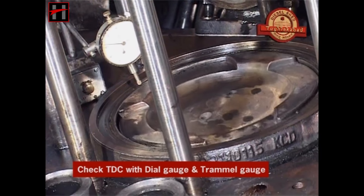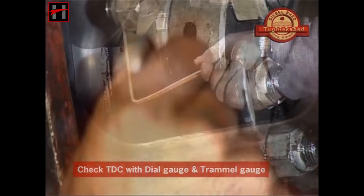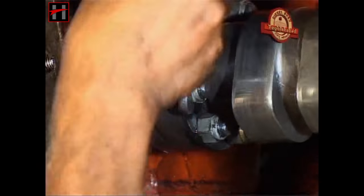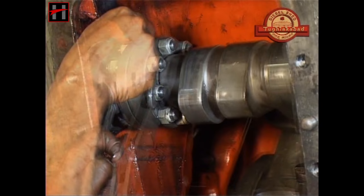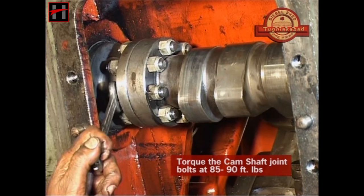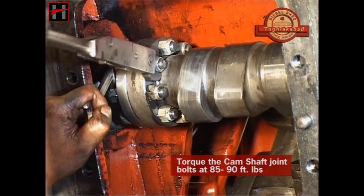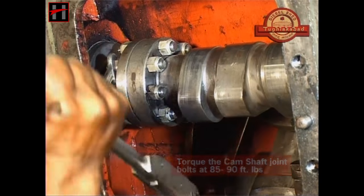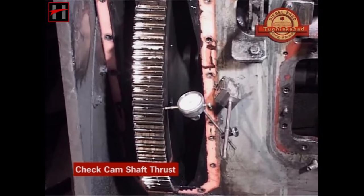Check the TDC with the dial gauge and the trammel gauge. Then first tighten the camshaft joint bolts with the spanner and then torque them at 85 to 90 foot-pounds. Now check the camshaft thrust.